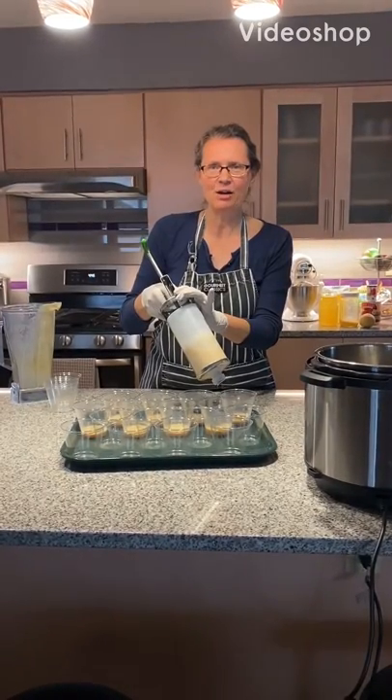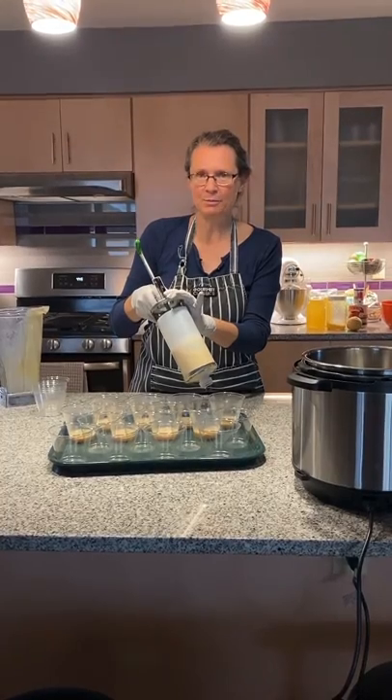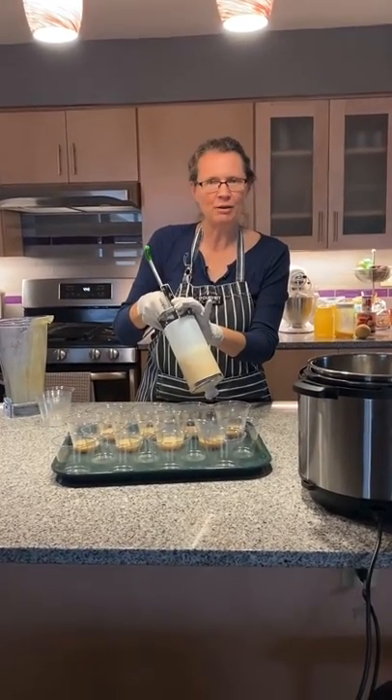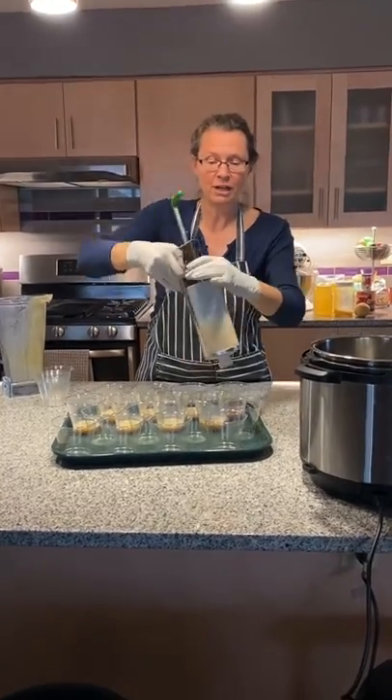A lot of people ask us how butterfly diet is made — this is what we do. We mix hot boiling water and a powder in a blender, then we put it in a sauce gun and fill our cups.